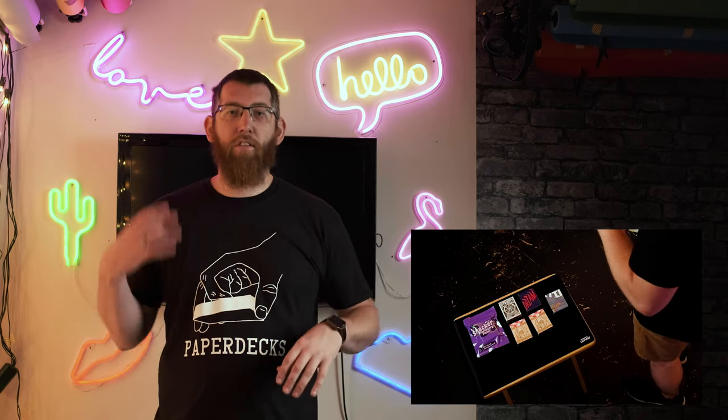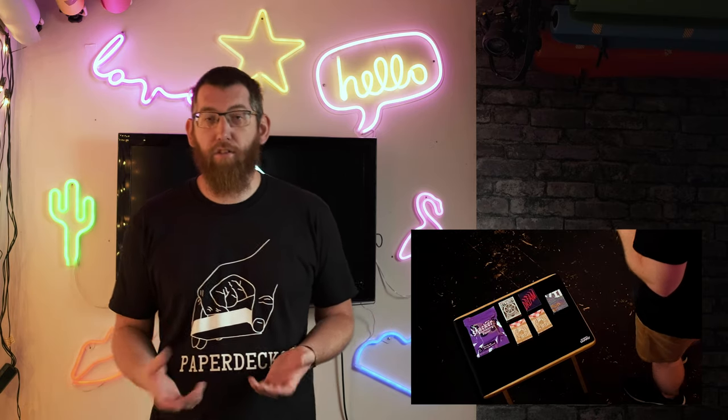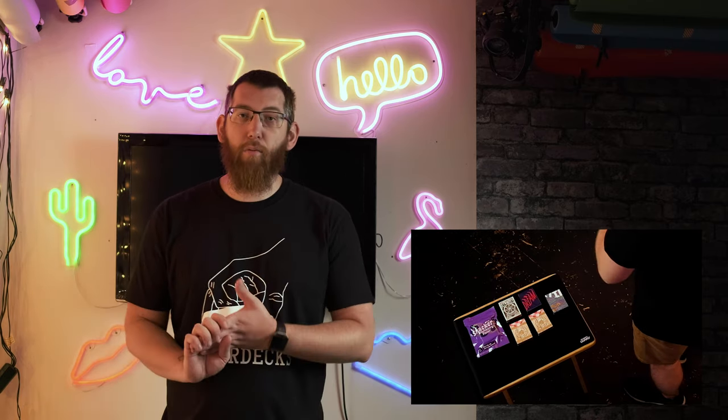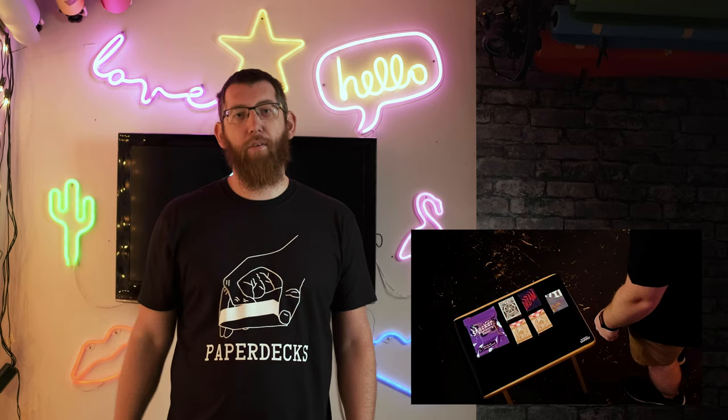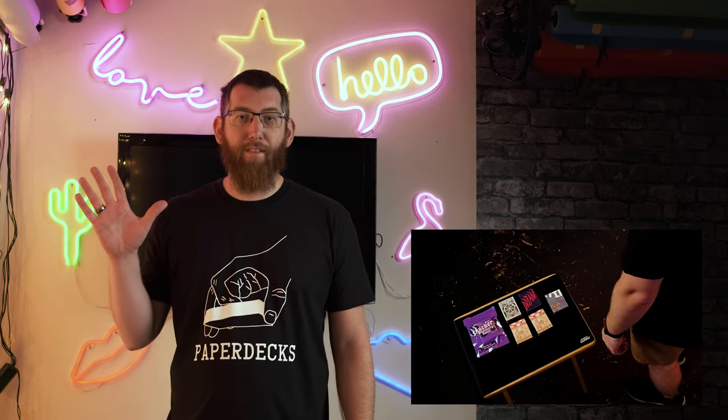We've got some new lights and new different things, so I'll be trying some new techniques and different things, so that'll be quite good. If there's any specific deck which you think I should review on the channel, or do some photographs with, or do some different things with, drop it in the comments below and hopefully I'll get that done. So until next time, see ya!